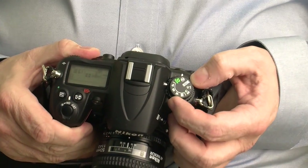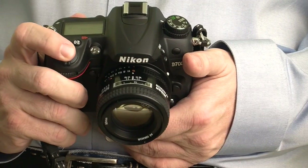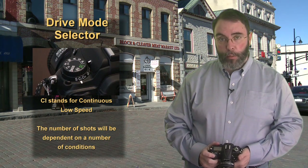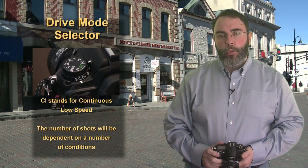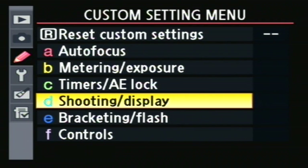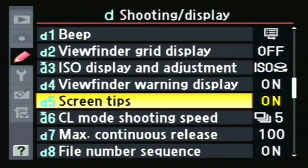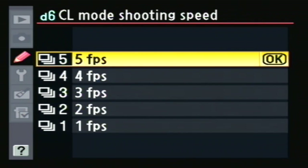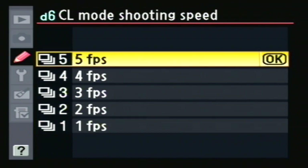Clicking to CL, which is the next setting, means continuous low. Pressing the shutter button will take anywhere from one to five photos in a row depending on the subject, the lighting, and other conditions. You can pre-select the number of shots in a menu located at the D6 menu, which we'll go over in a few moments. The D6 menu is located in the shooting display menu. Using the multi-selector you can choose which settings you want, then click the OK button located in the middle of the multi-selector.